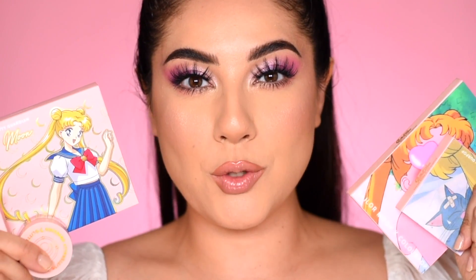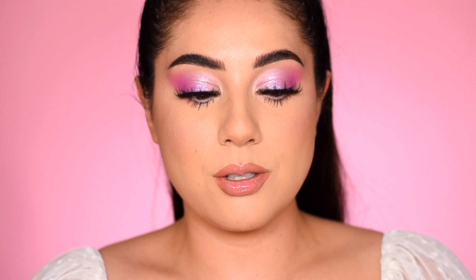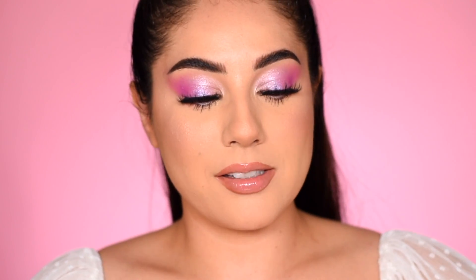Nessa Sunshine here and today we're getting into the ColourPop and Sailor Moon collection, Moon Prism Power Makeup. We are ready for the Pretty Guardian collection. I'm so excited. We're going to get into a couple tutorials. I did this eye look with the collection. I'm also going to show some up close eye look tutorials and then talk about my thoughts and show the products up close at the end. If you are not subscribed already, make sure to subscribe down below and let's get into the tutorials.